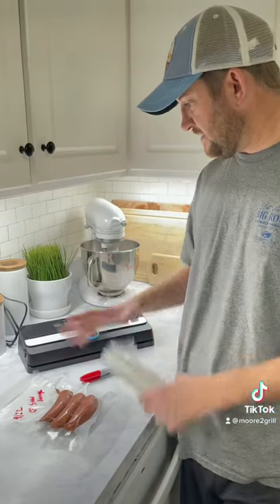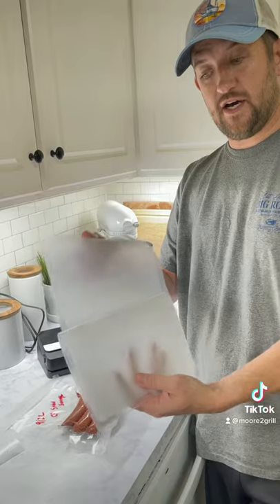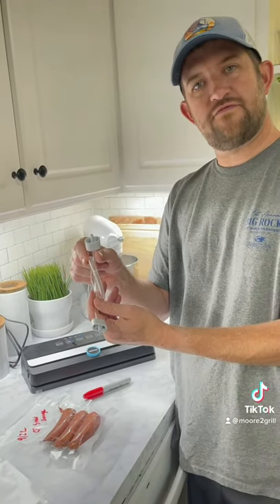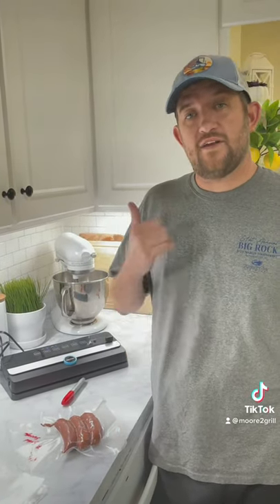In your kit when you order the vacuum sealer from Garion, you're gonna get a roll of bags that you can cut to length. You also get some pre-cut bags that you can use, and a connector if you're gonna use vacuum seal containers. Great product from Garion — go check them out on Amazon or on their Instagram.